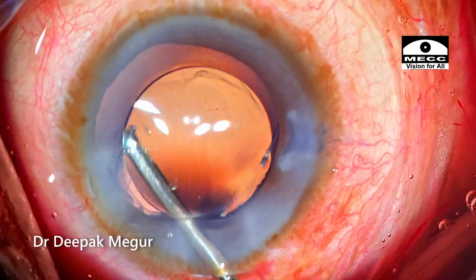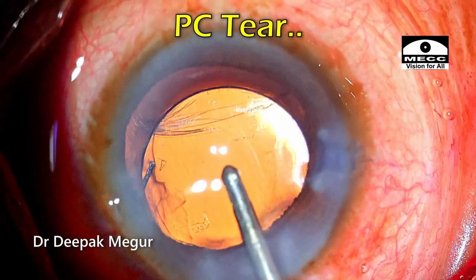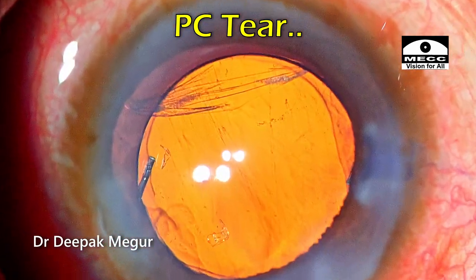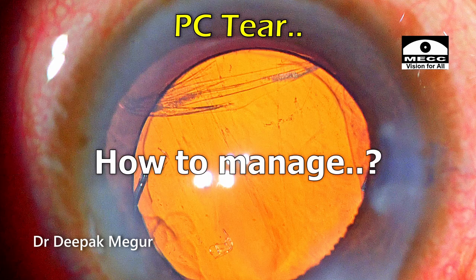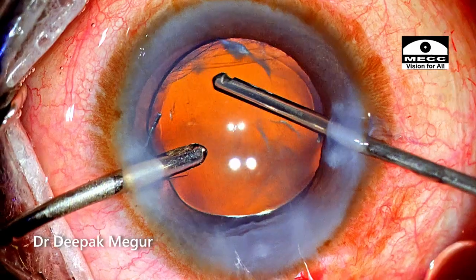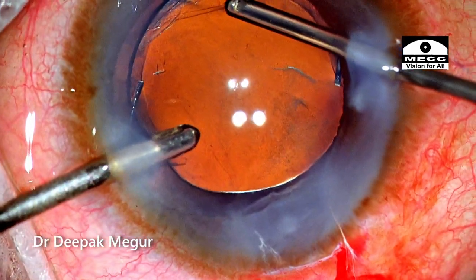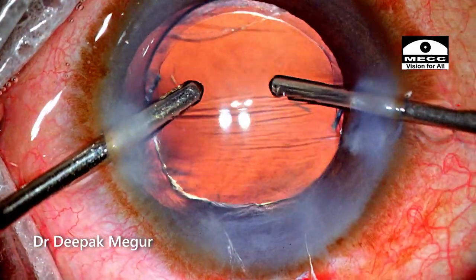Today we'll discuss a case wherein a posterior capsular tear happened during surgery. We'll try to understand the stage at which it happened, why it happened, and how it was managed. Watch the video till the very end to understand the finer nuances of managing the posterior capsular tear and performing an anterior vitrectomy under topical anesthesia.